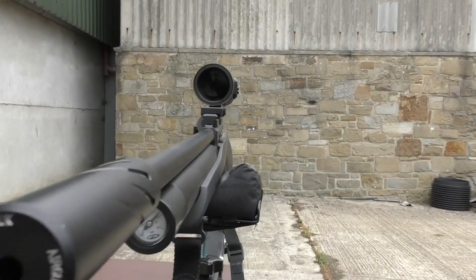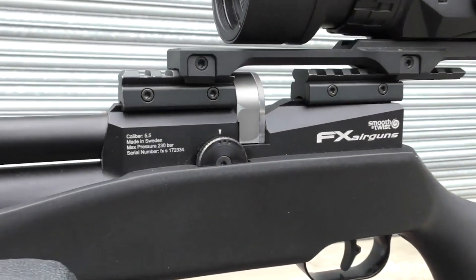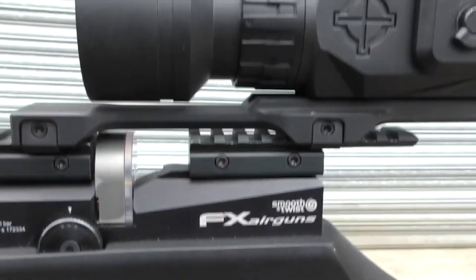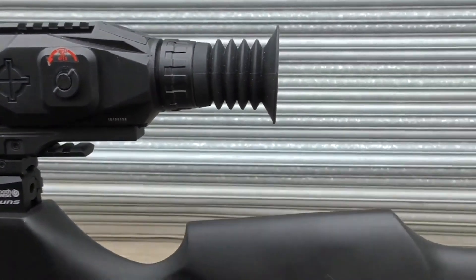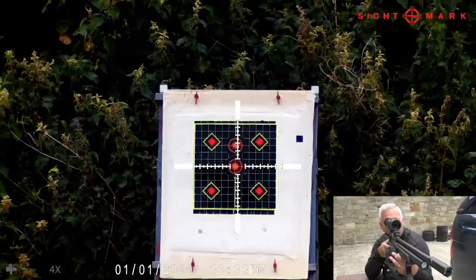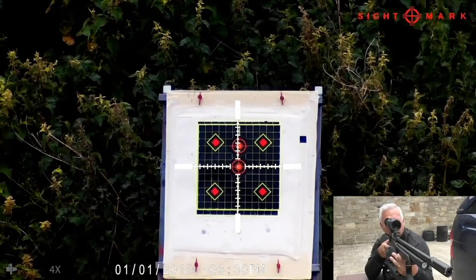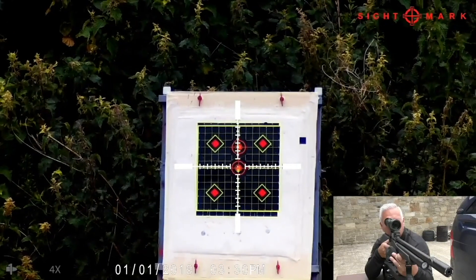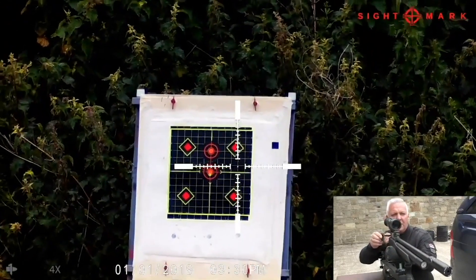Before we start, I just thought I'd show you the setup. Like I said, I've had to put it on with dovetail to Picatinny adapters, but as you can see it fits absolutely beautiful.